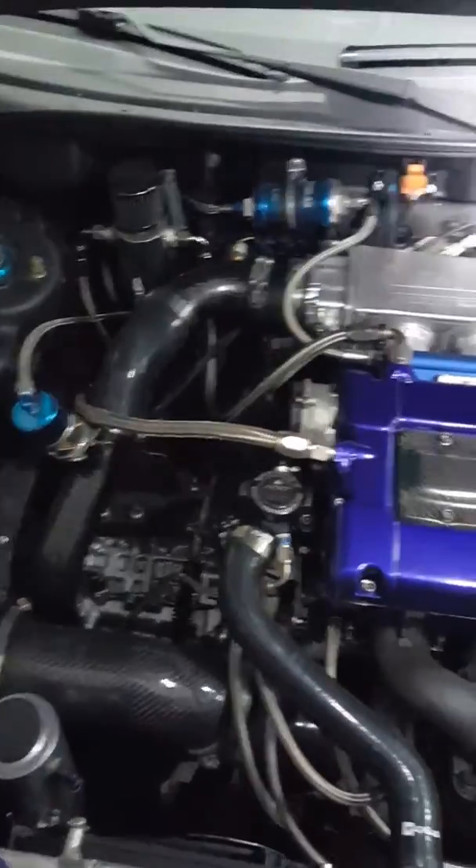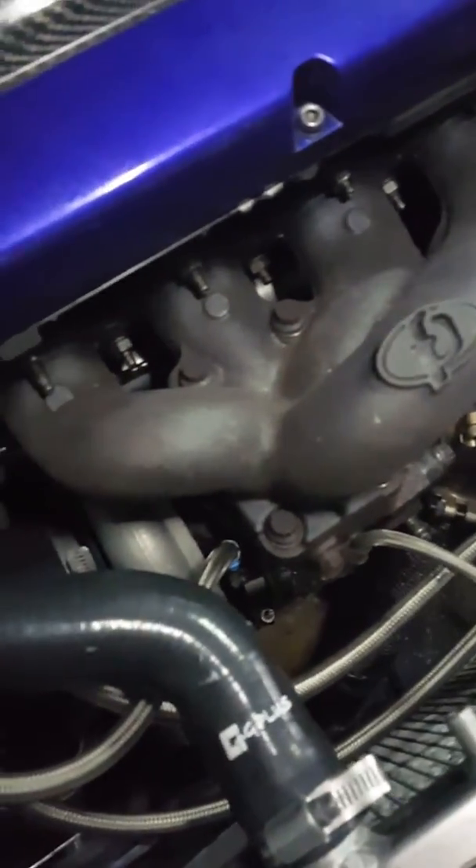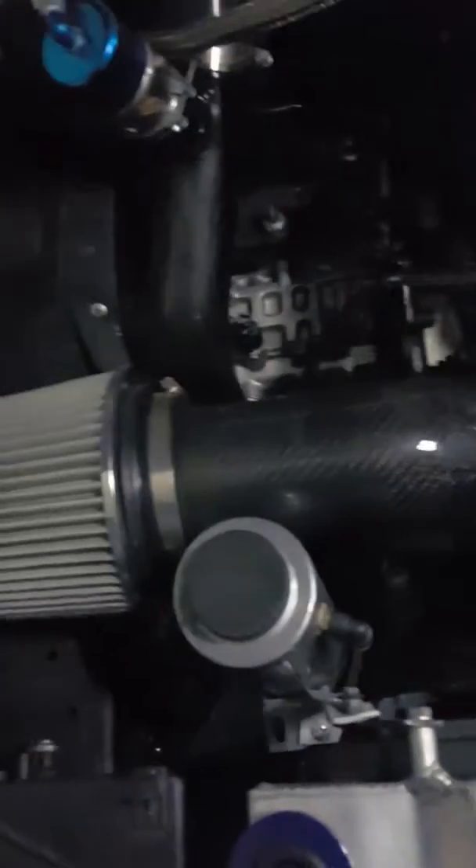See that? Let me get some light on the subject here. Got the big turbo down there — everything is FP. A little braided line. Took this motor out.